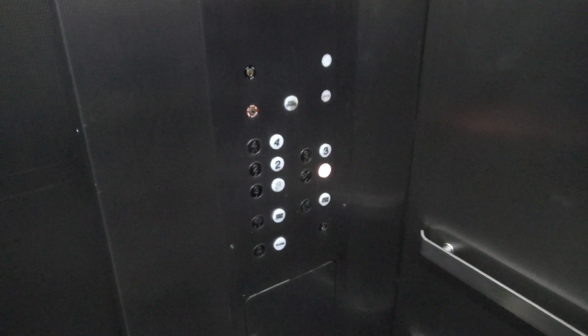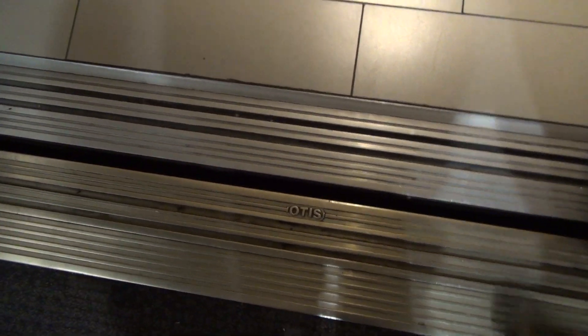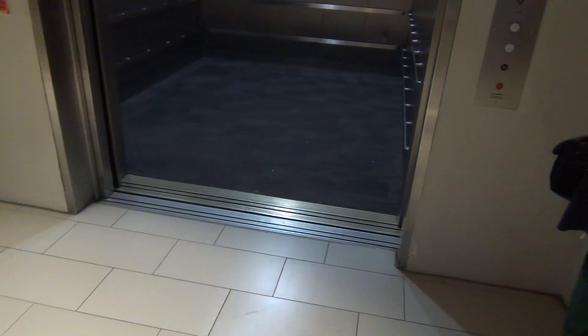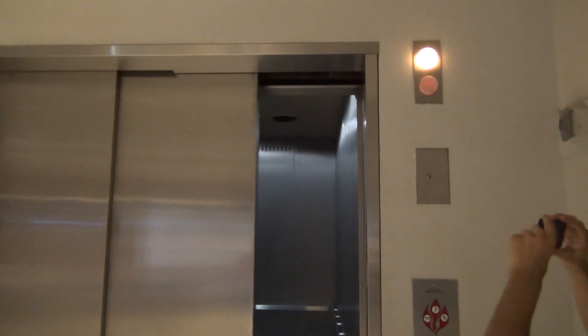It seems like it has an older Otis motor. It's got the pie selector. Yeah, this thing has the old pie selector. You know what I'm talking about. It was one of the best controllers Otis ever made, unlike older Otis traction controllers.